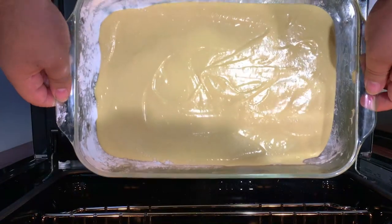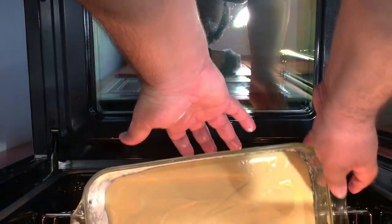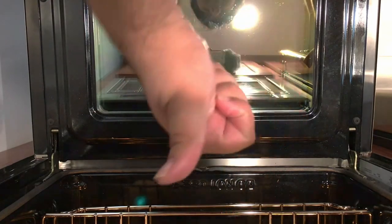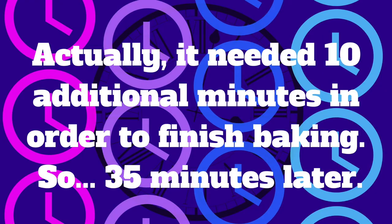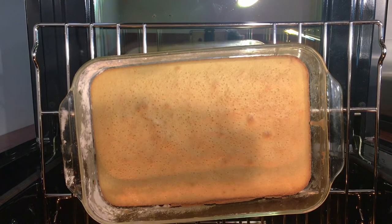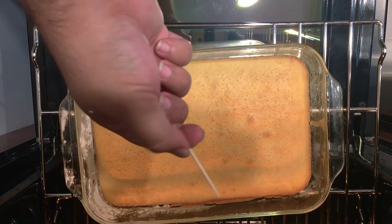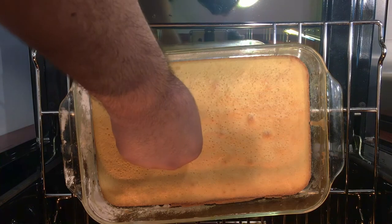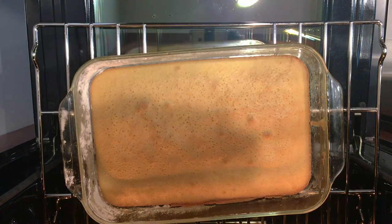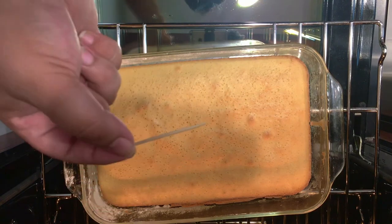Stick it in the middle of our 350-degree oven and let it cook for 20 to 25 minutes. Once that's done, check the doneness with a toothpick. It's done.